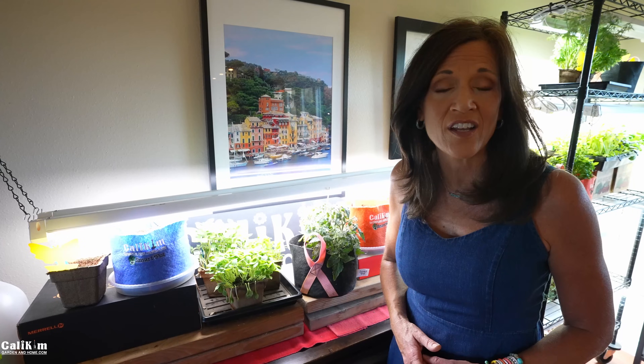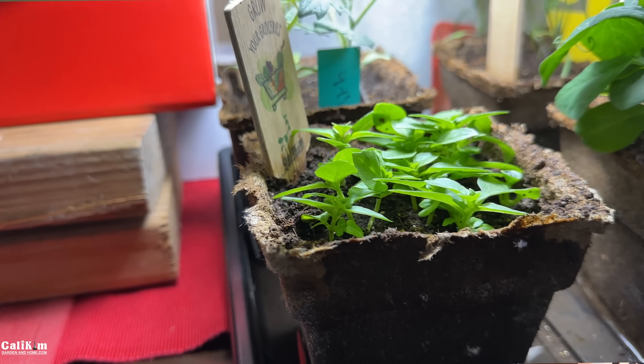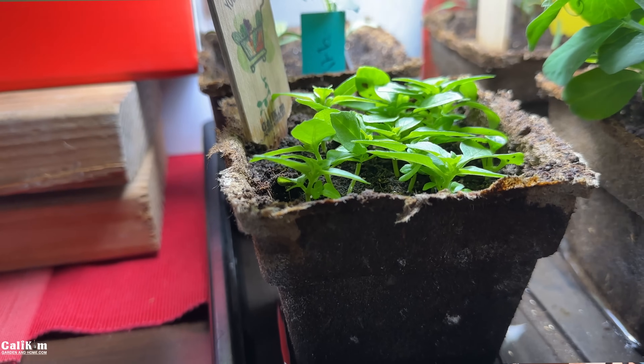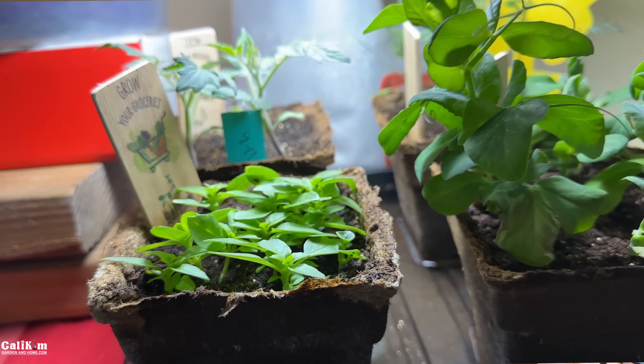The other big problem in indoor gardening is fungus gnats. You've probably seen them when you bump your plants and they fly up. They're super pesky and annoying — they can lay eggs and infest the soil of your plants and eat away at the roots. Definitely a huge problem in indoor gardening.